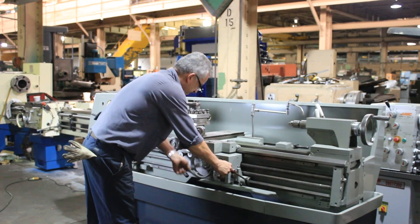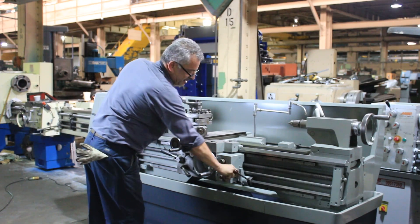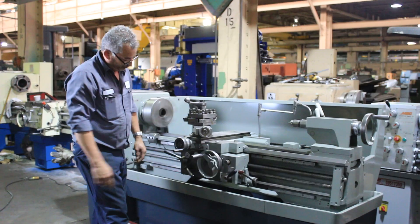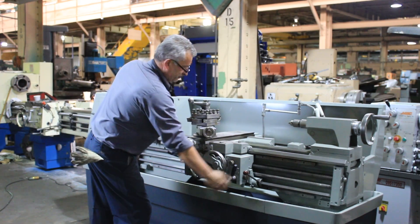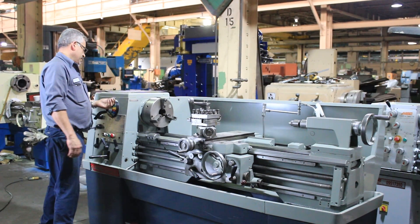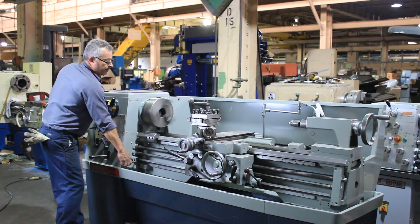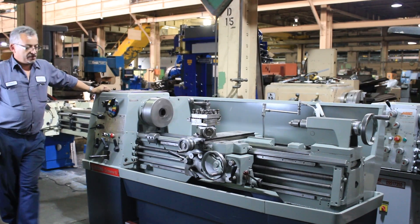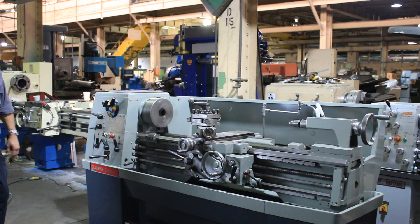Now we're going to try the high speed threading attachment. It allows you to cut threads at a higher rate than standard threading. 800 RPM. You notice that the clutches in this machine are very nice — the way it speeds up so quickly. And it's quiet.